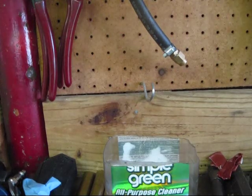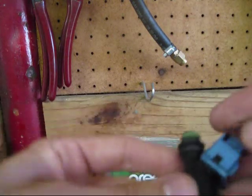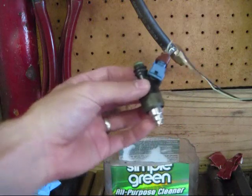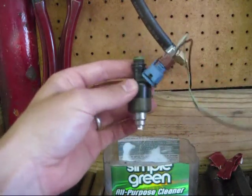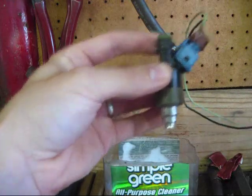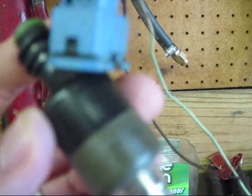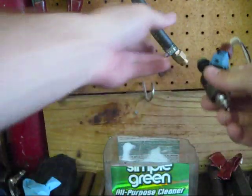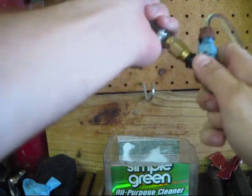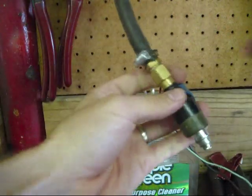This is a quick issue that was discovered with this injector tester. The fact is that with smaller injectors, like my 950's here, you can actually take a triple A battery and activate this injector with no pressure. And you can plug this in to the injector tester, or the injector cleaner, whatever you want to call this thing.